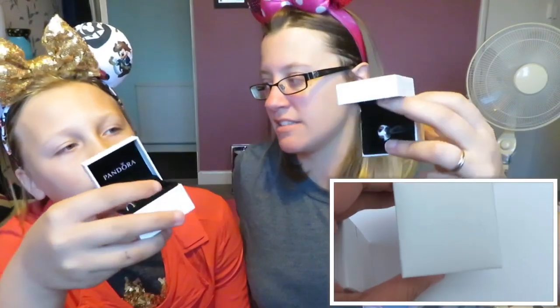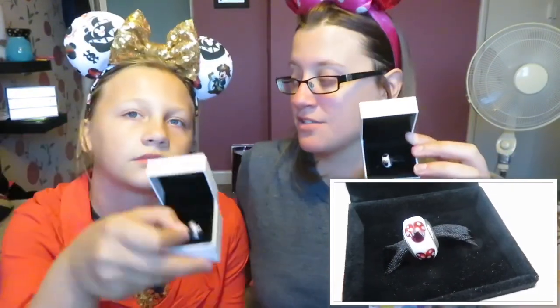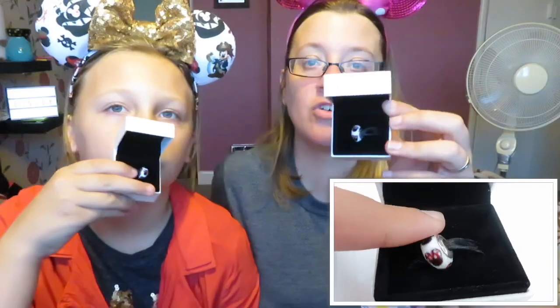So we each have different charms. I'm going to do the one we both got first. We've both got two charms but we've got one the same. This one is basically a Minnie Mouse bead - it's just a bead with Minnie Mouse on the outside. I've got this one, my sister's got this one, Summer's got this one, and my mum also has this charm. So the four of us all have the same charm, which is really cute. We each got it for our birthdays.